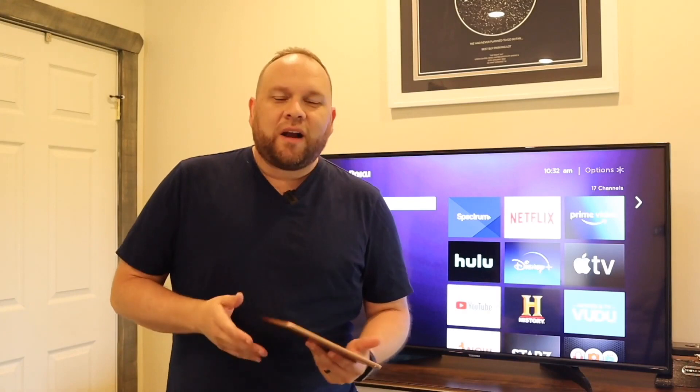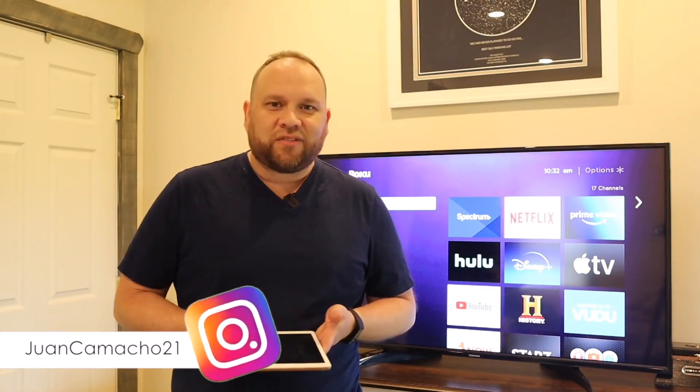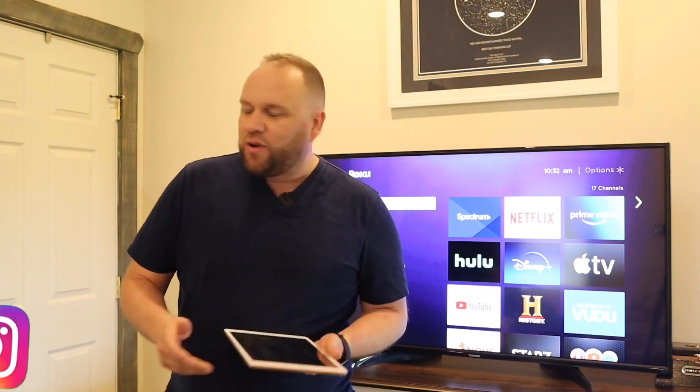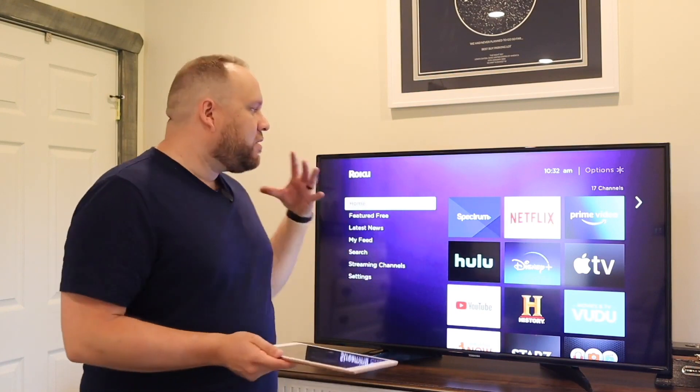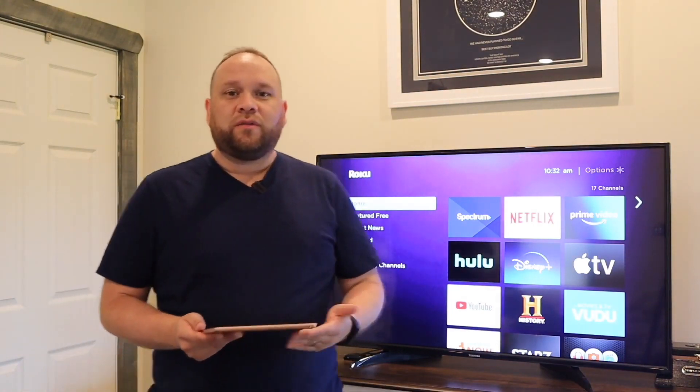Hey guys, Juan here. Thanks for stopping by my channel and checking out this video. Today we're going to show you a step-by-step process on how to take your screen on your iPad and mirror it to your TV through a Roku device.